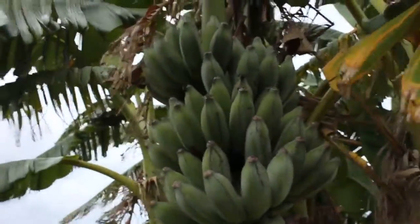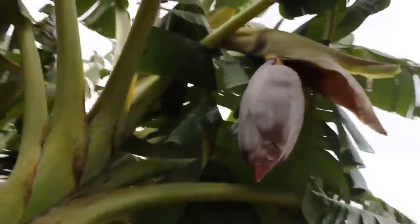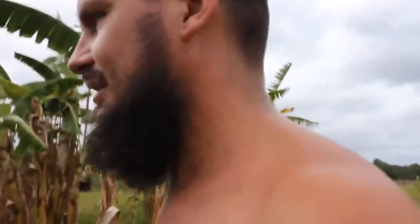Bananas are coming up left and right — this one is close to harvest, I'll give it a few more weeks. Another one is flowering — the biggest flower, Namwa. I see you guys down in Ecuador, Peter and Jason — you are splitting up the Namwa suckers from the plant I gave you. Pretty cool!